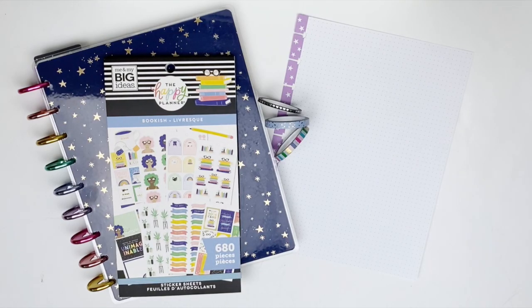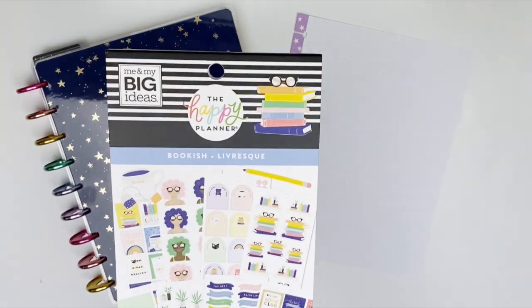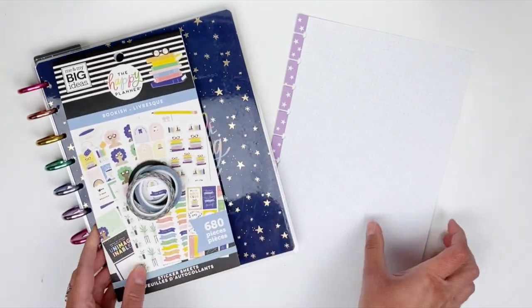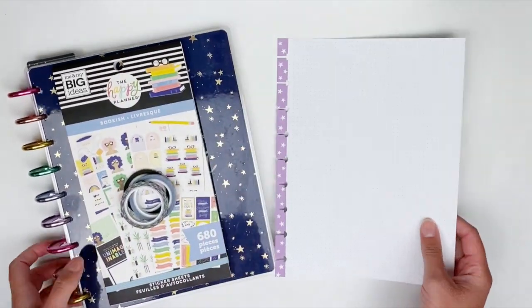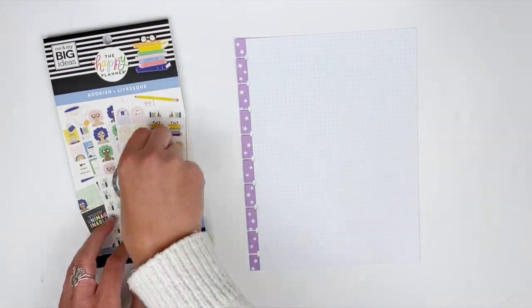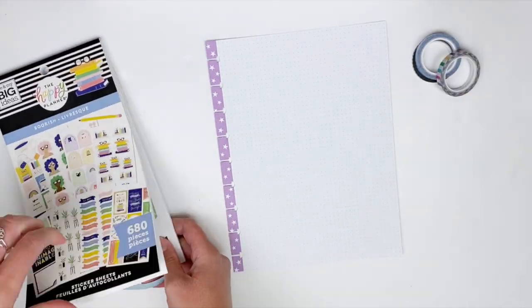Hi guys, welcome back to my channel! With summer reading coming up, I figured I would use this bookish sticker book and create a summer reading list for my planner — for all of the books that I would like to read this summer. I have stickers, some washi tape, and some dark red paper from a Happy Notes notebook.